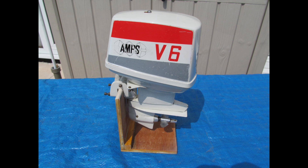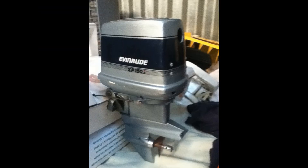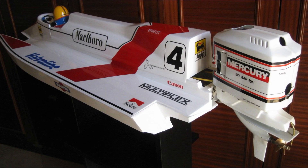There are all types of motors — outboards that are electric, outboards that are gas, and glow. Some are scale and some are built to look like outboards but are basically built for speed.